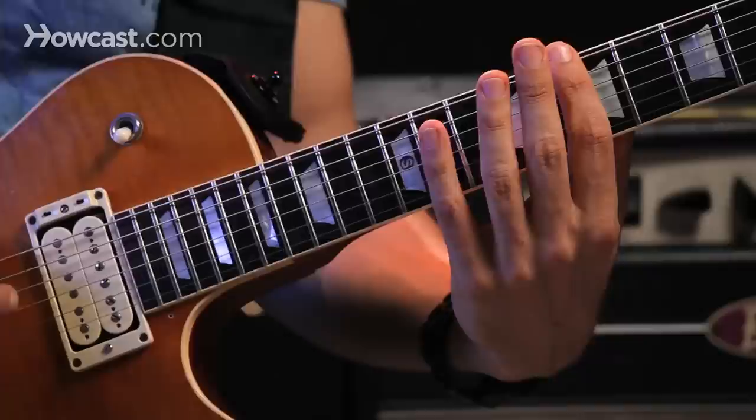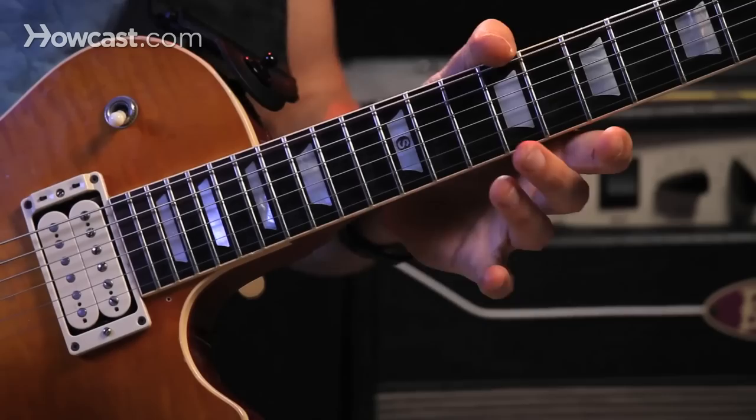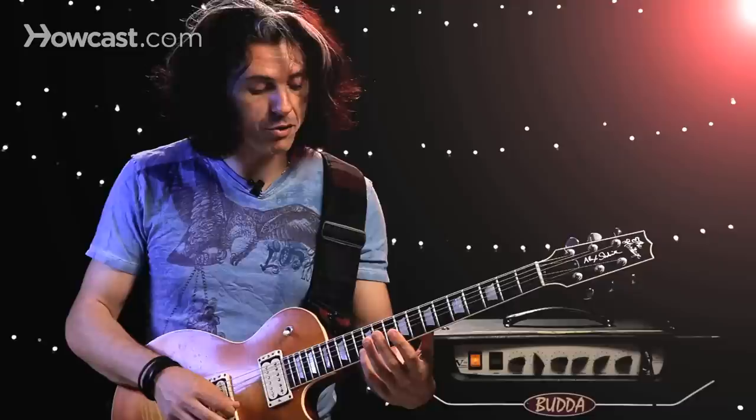It creates a very harp-like effect. If I play those together, I get this. If I play that all the way across the neck, I get this. Sounds pretty cool.